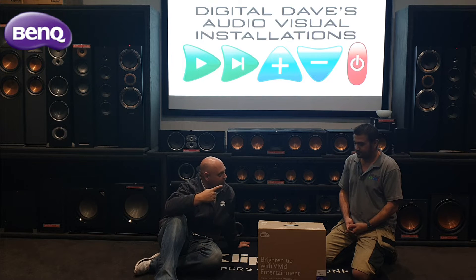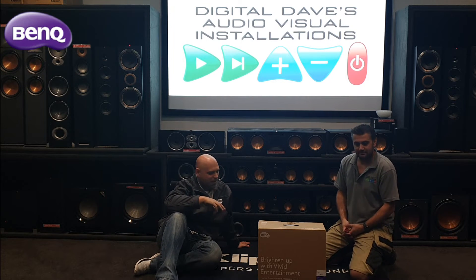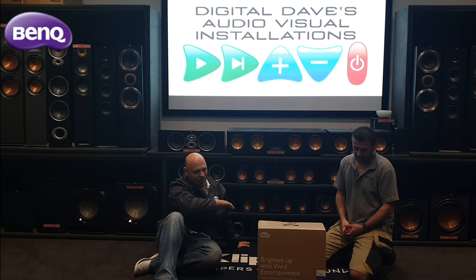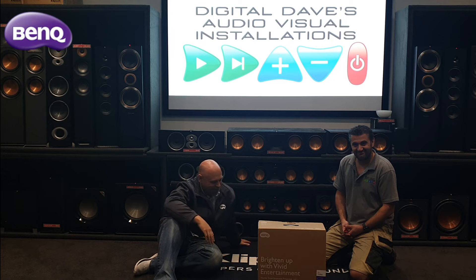We're here today with Dave from Digital Dave's Audiovisual Installation. If you haven't been out to see his shop, you're going to get a little bit of a sneak peek in amongst this today. We're here specifically for the very first unboxing video of the brand new TK850, which Dave's gladly lent us his establishment to use. Thanks for having us.